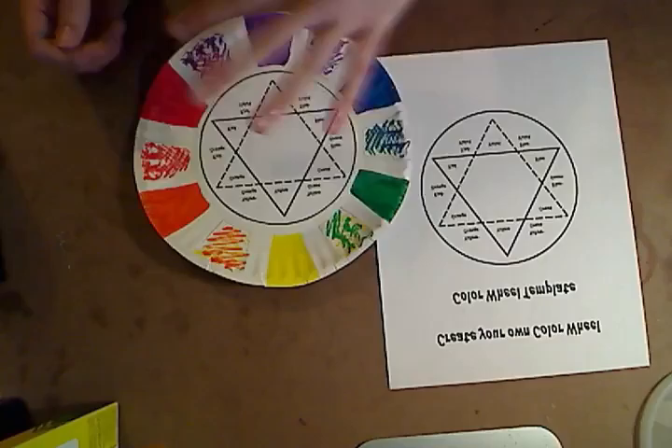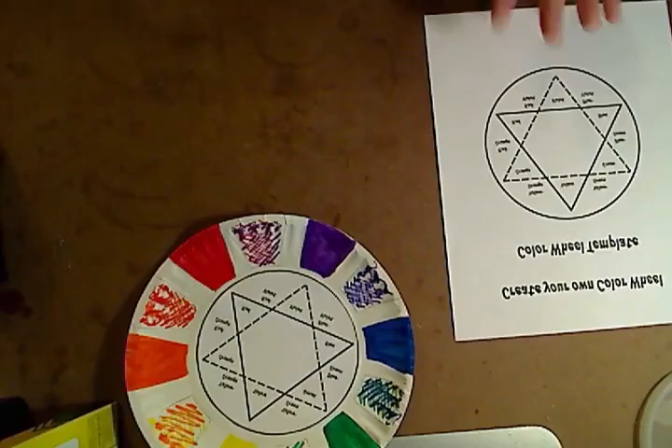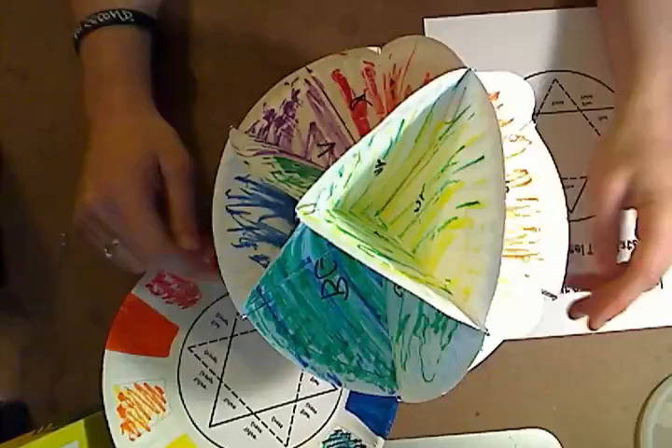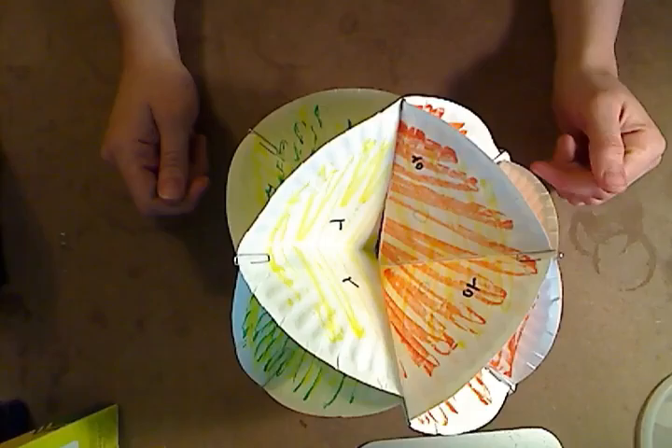Now for the older kids, we have the Create Your Own Color Wheel assignment. This is available in the links below. What you're going to want to do is cut out the center piece and glue it to a paper plate. Then the warriors are going to go through and start painting their own custom color wheel. I didn't have paints — I had magic markers — so I did the best I could. But they'll have their own color wheel they can utilize the rest of the camp week, because a color wheel is a great resource.